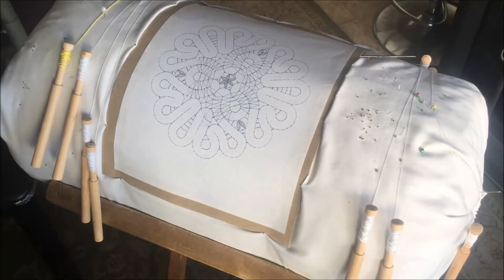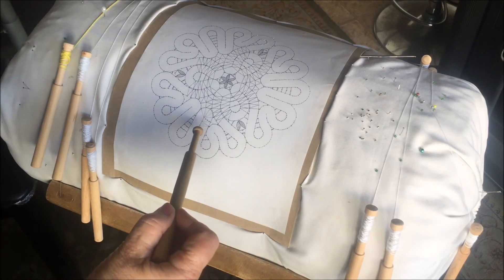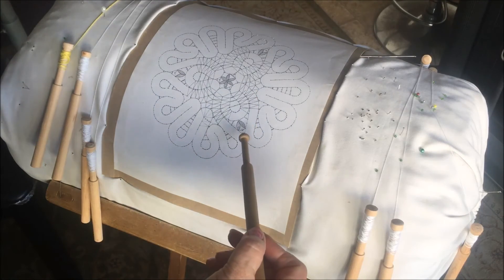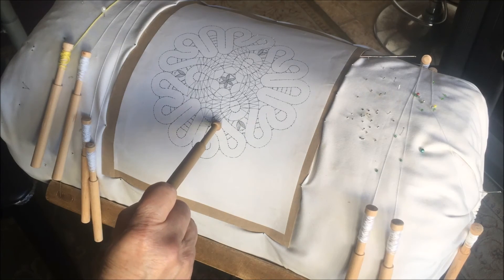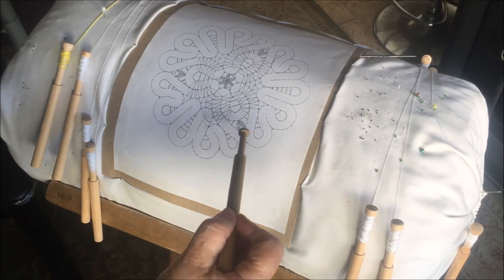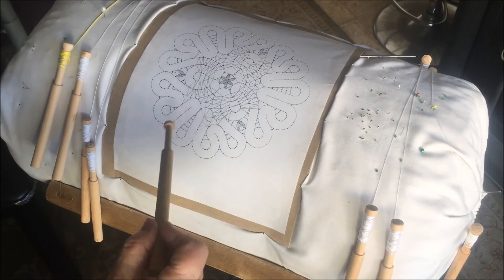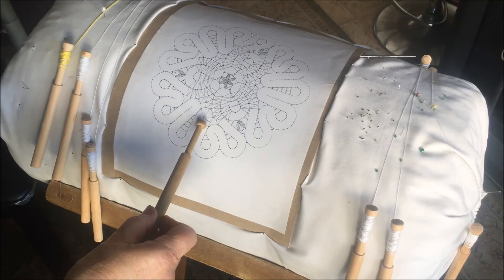How to read the pattern: we need to find the closed stitch that goes in turns and curves — it goes around and connects. Each point we need to connect using a hook. This is always called the coupling place. Every element connects between each other.